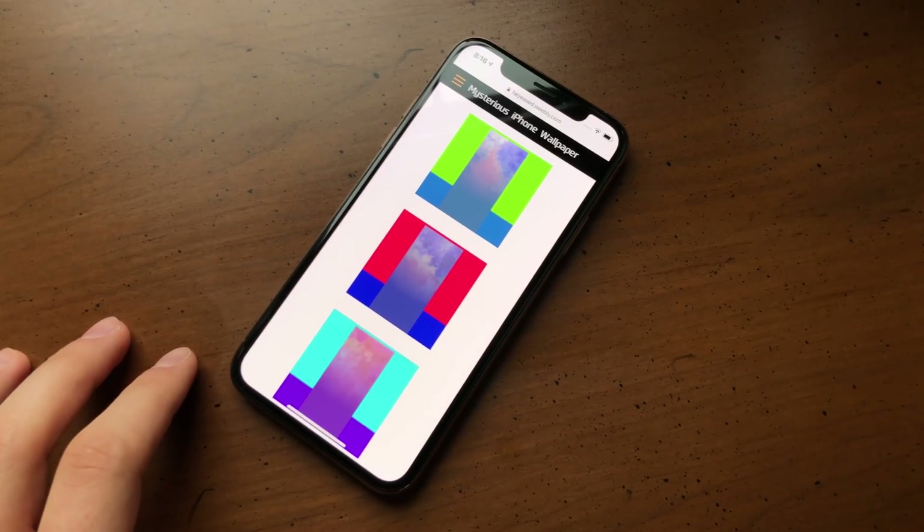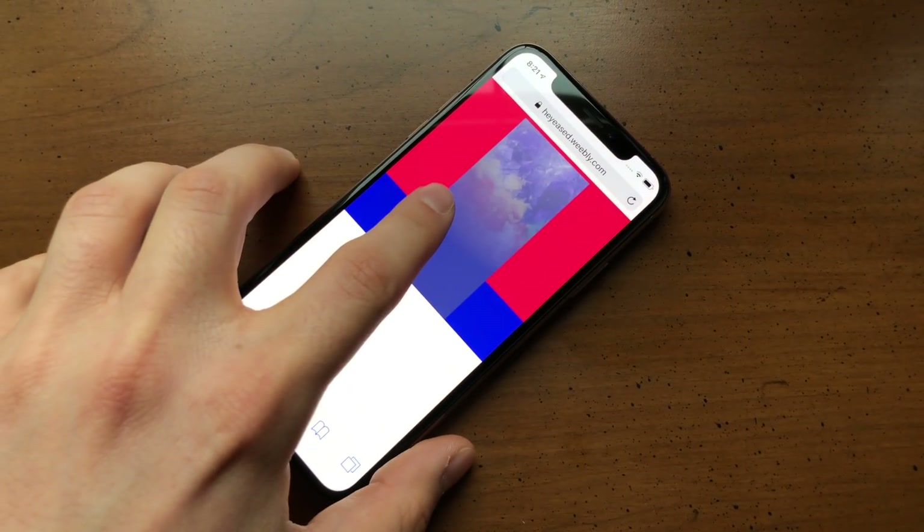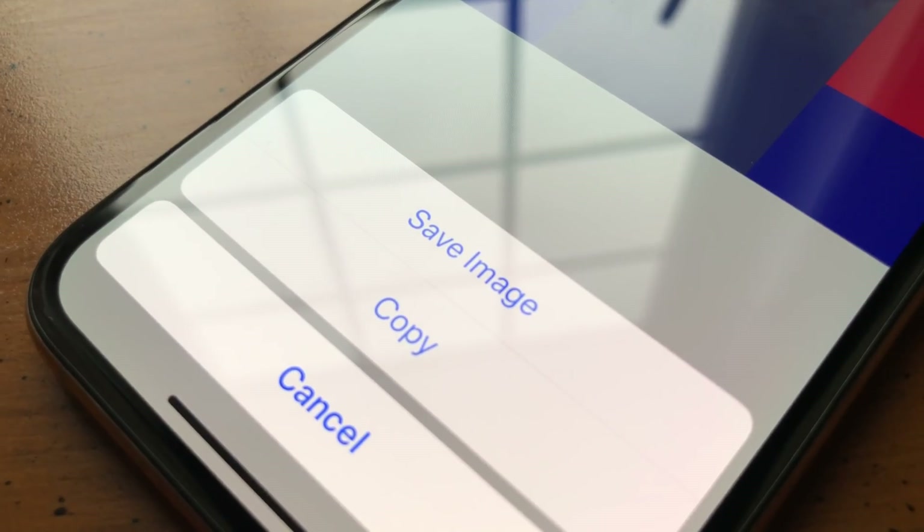Once you find a wallpaper you like, tap on it to open the full image in a new window. Long press on the picture and select Save Image, or tap the share icon, then tap Save Image.